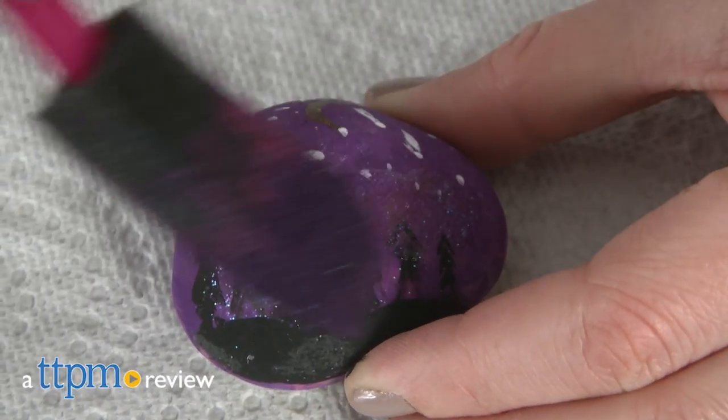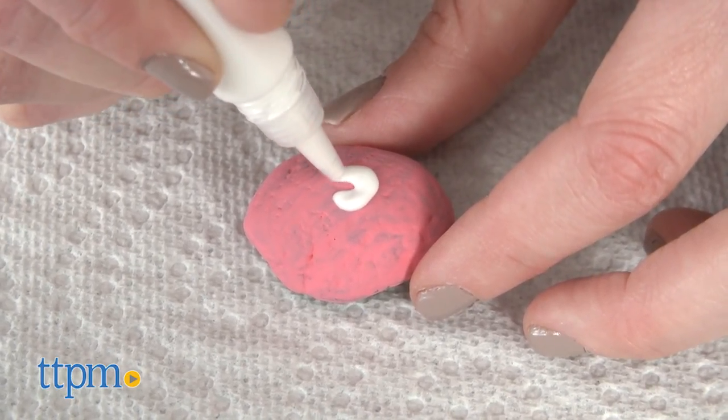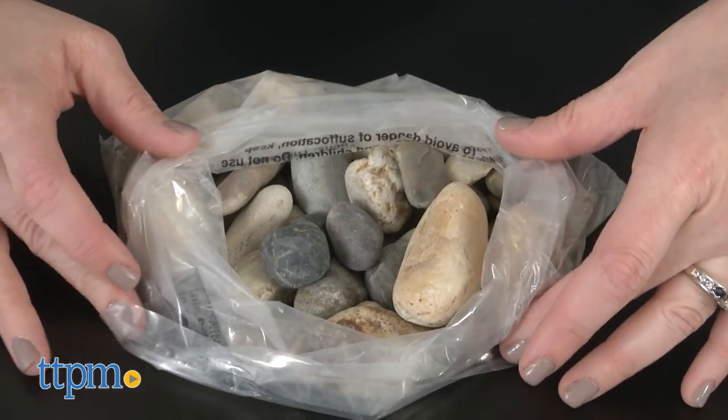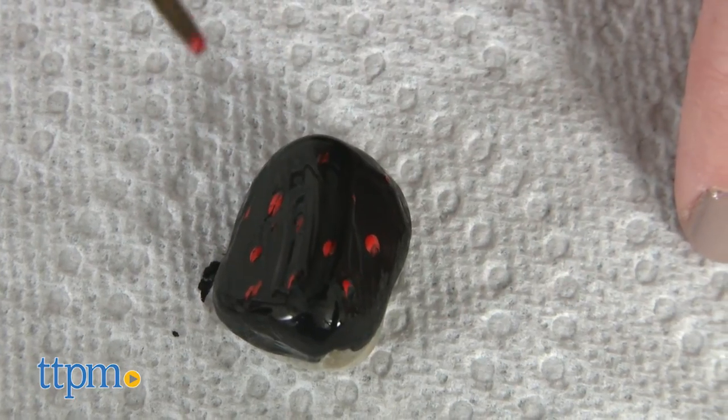Rock out with rock art. Hi, I'm Laurie from TTPM, here with the Mandala Rock Art and Galaxy Rock Art kits from Horizon Group USA. Playing off of the rock painting trend, each of these kits provides instructions and tools, including rocks, so kids can learn how to paint a variety of designs on rocks.